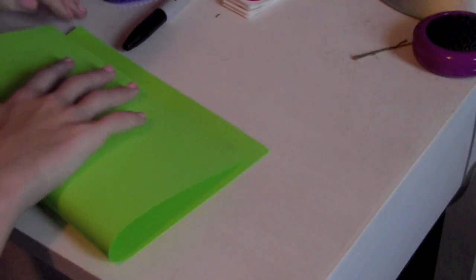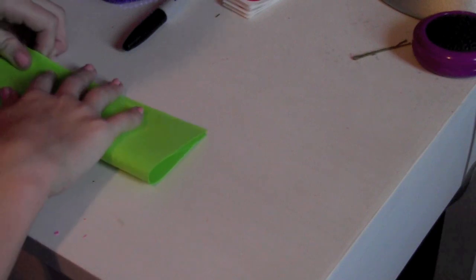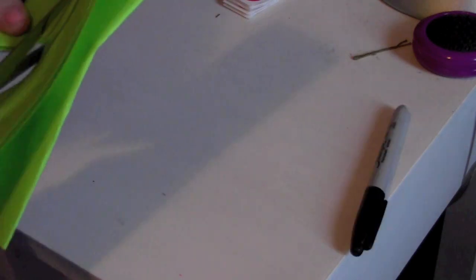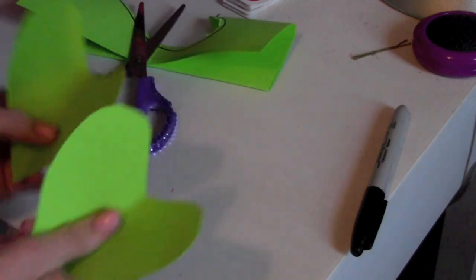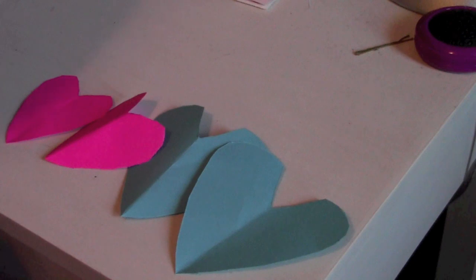For this next DIY, all you need is a couple sheets of colored paper, a Sharpie, some scissors, and string. Fold one piece of colored paper in half the long way, then in half the long way again, trace half a heart shape, and cut it out — you'll end up with two cute hearts. I did this with the rest of my colors and made sure they were different sizes so it would look cool.